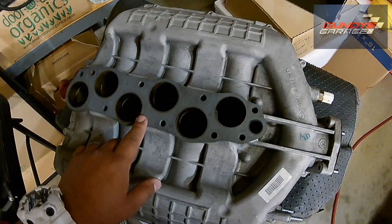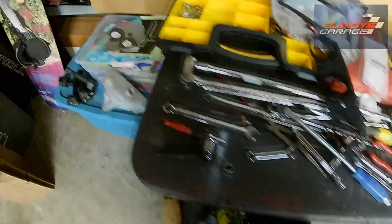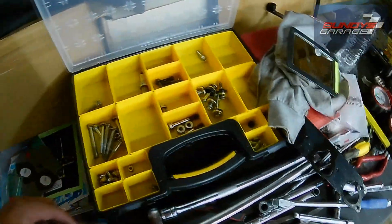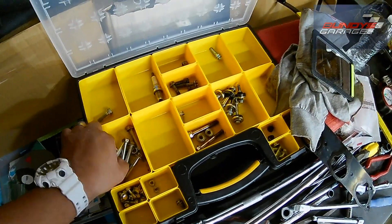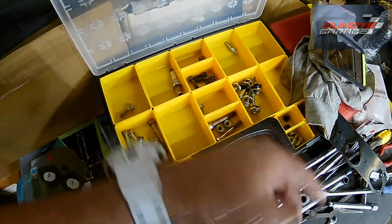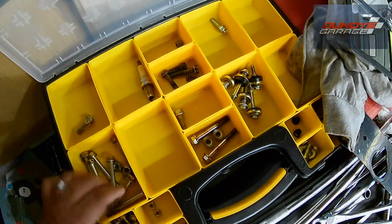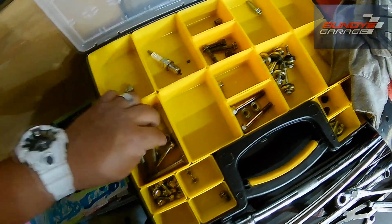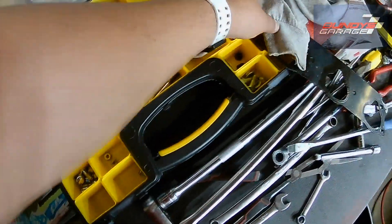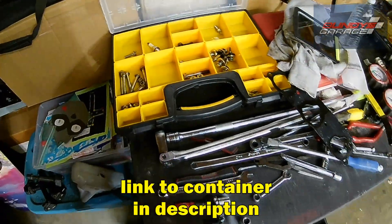Here's the upper intake manifold. One thing I like to do — since this is about tips and tricks — I picked up a few of these parts organizer bins, actually got a couple for my kids' Legos and then decided I need one for myself. If I'm working on a specific car, I'll designate one of these bins to each vehicle. The bolts and nuts I pick out or have to put back I put into their own little compartments. That way I know when everything goes back together I don't have any extra bolts and nuts, which is always a bad thing.